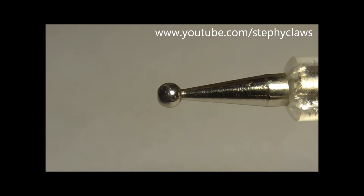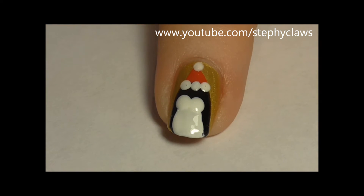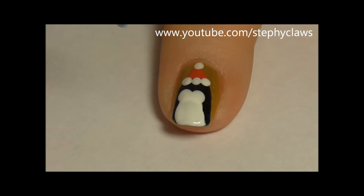Now take a larger dotting tool and dot on the penguin's eyes. Once the white polish is dry, take a blue polish and a smaller dotting tool and add some colour to the penguin's eyes.